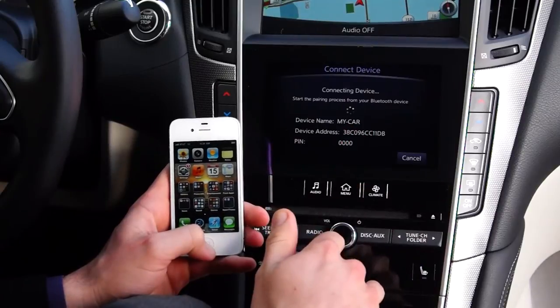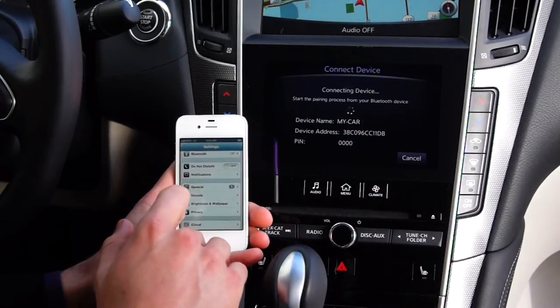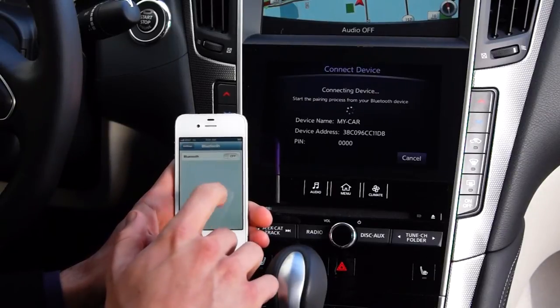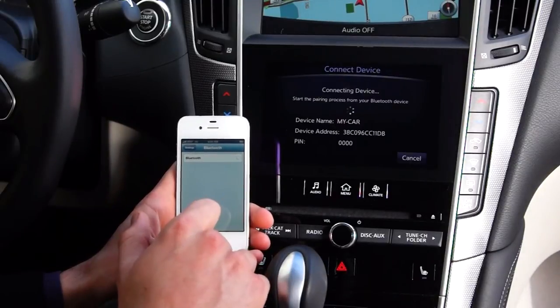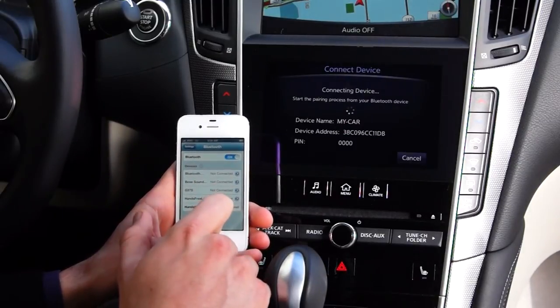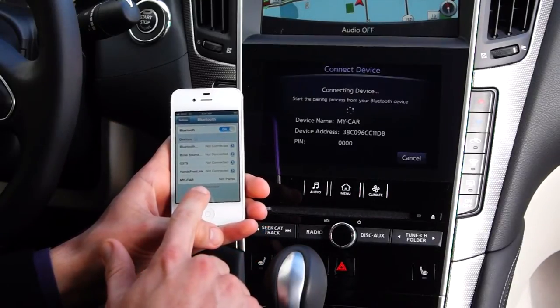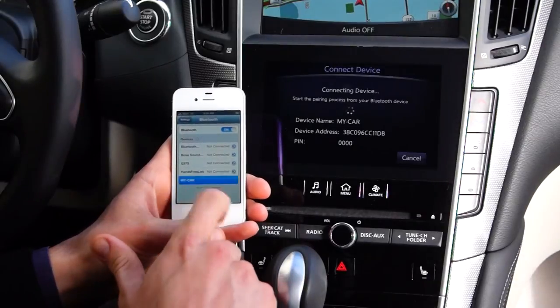Now it sends out the signal to the phone, so you'll need to go under your device wherever your settings menu is. Select Settings, find your Bluetooth menu, and make sure first and foremost your Bluetooth option is turned on. If that is activated on the iPhone it'll be blue there in the top right corner, and on the list below it'll show you the option for the vehicle you're in — it'll say 'My Car.' Tap that banner.